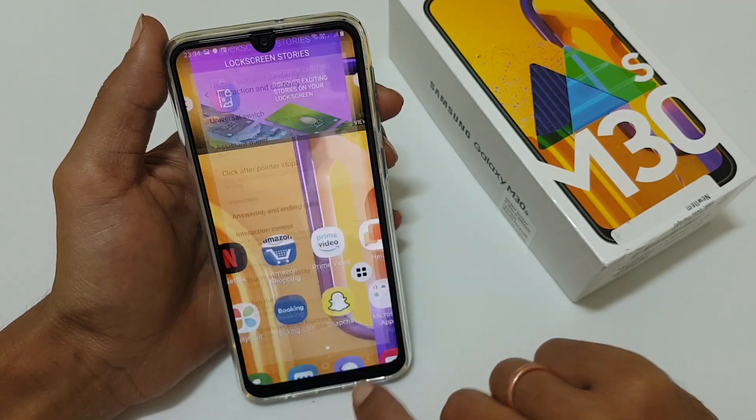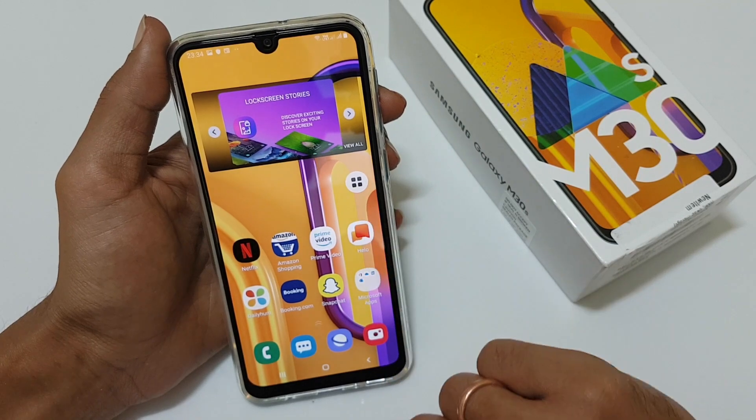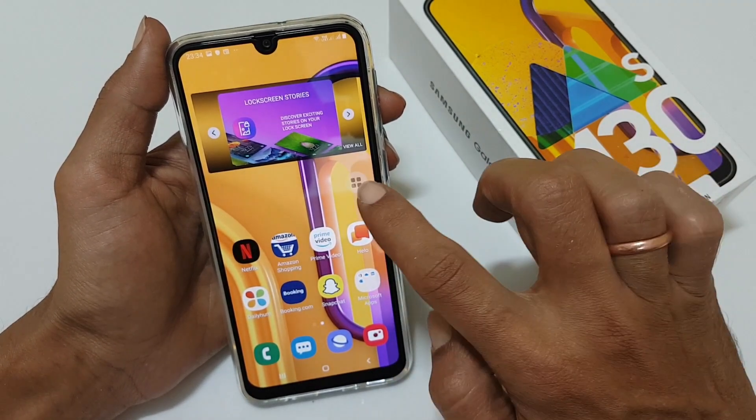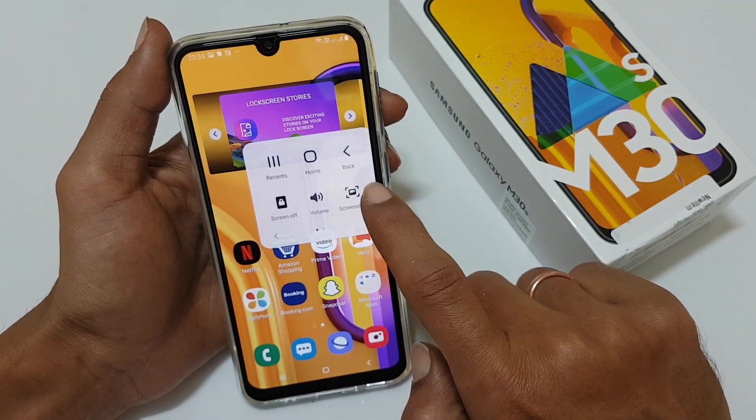Now as you can see, there is a small icon that has appeared on screen. On any screen on which you want to capture a screenshot, just tap onto this icon and select Screenshot.